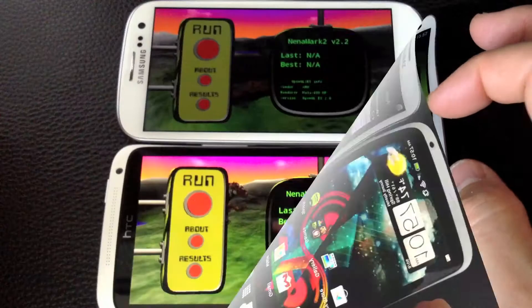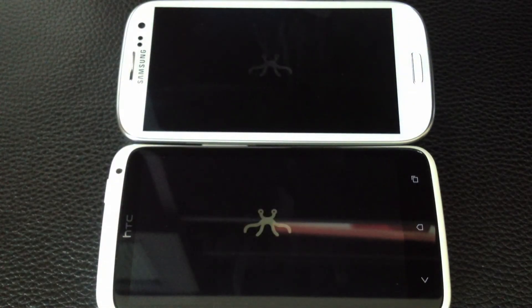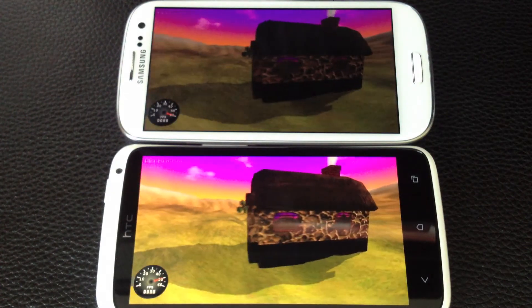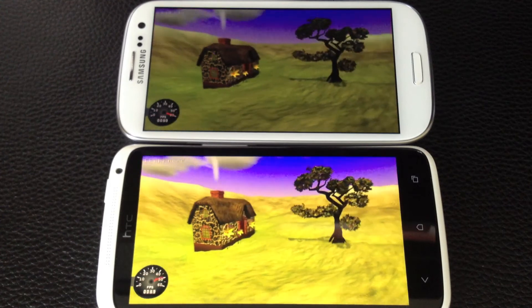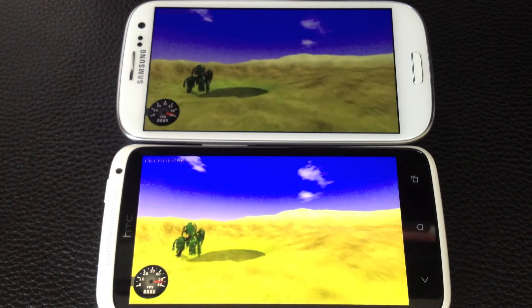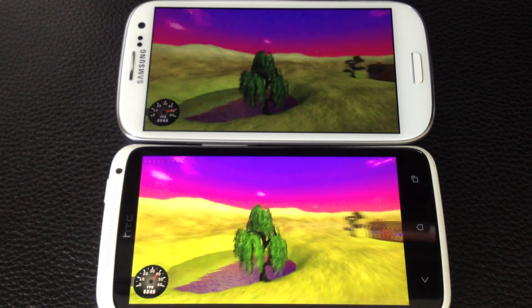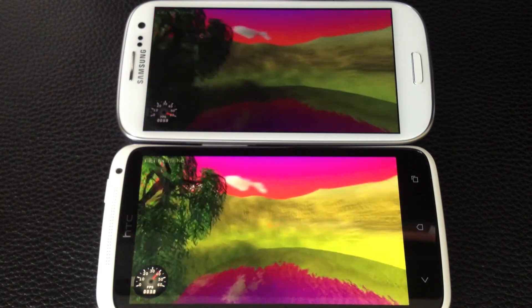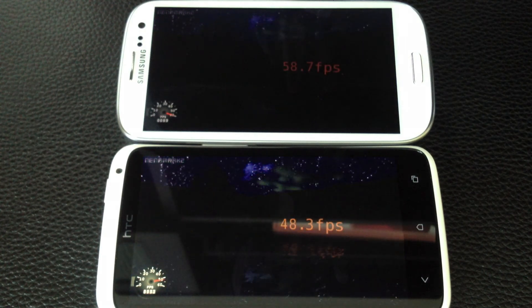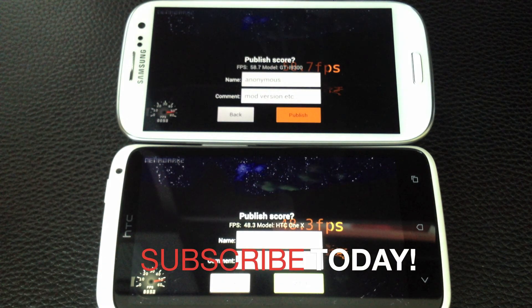Now let's run Linemark. I've already run it on the One X before but never on the Galaxy S3, so let's take a look. The Galaxy S3 is staying steady at 60 fps, barely moving from that mark, while the Tegra 3 version is going back and forth. It looks like the Galaxy S3 wins on Linemark II. Stay tuned for more videos and thanks for watching.